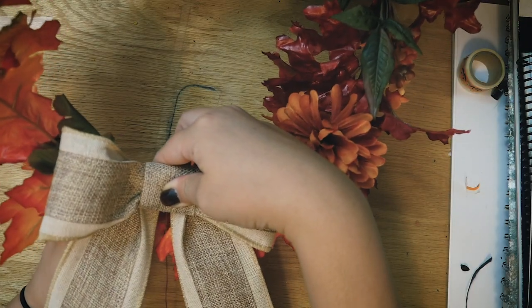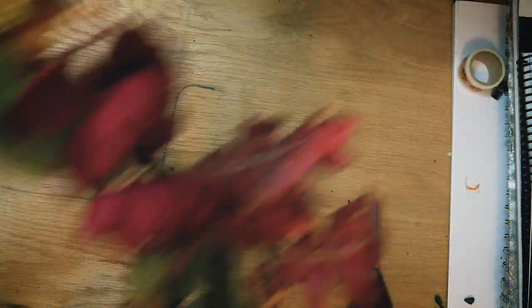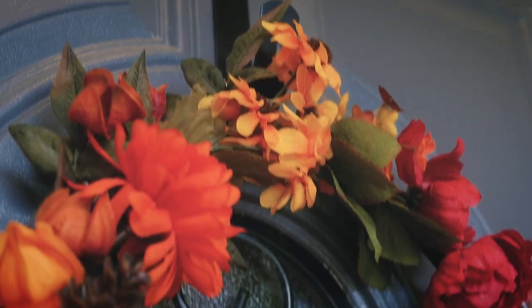Then I attached the bow to the bottom of the wreath — cute! I ended up tying on a tiny piece of ribbon at the top to make it hang down a little bit further, as my wreath hanger had it a little too high up at first.